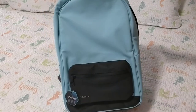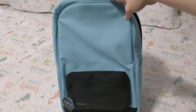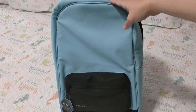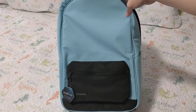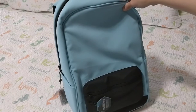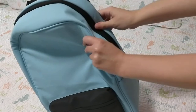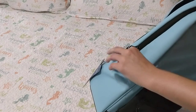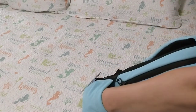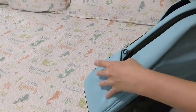I opted for a teal-ish aqua kind of color — they also have navy blue and black. You can look on their Instagram page; they have an online store as well. It's a really durable fabric. I'm actually kind of shocked at how strong it is. It looks and feels really, really well made — not a cheap job, no cheap plastic.